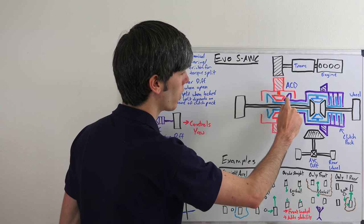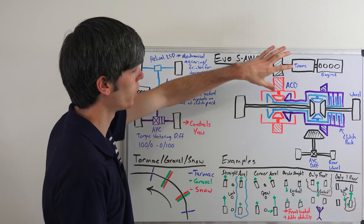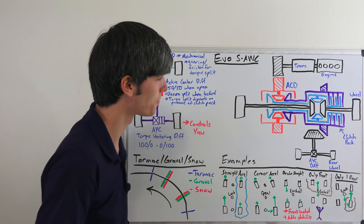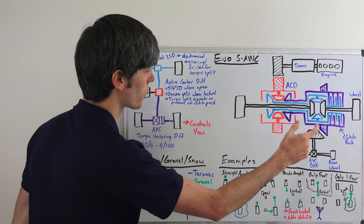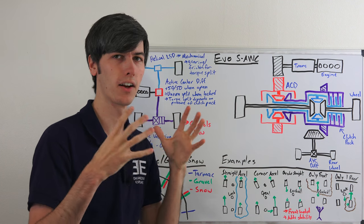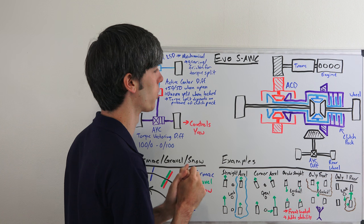If we want to send power to the back, it goes to this purple gear, and that purple gear rotates this outer housing, which is meshed with another shaft that goes to the back, sending it to the active yaw control, which then splits it between the rear wheels. These are geared the same. So when this clutch pack is uncompressed, we've got an open differential sending 50% to the front and 50% to the rear. When we lock this clutch pack up with hydraulic pressure, this blue and purple now have to rotate together. Once they're rotating at the same speed they are locked, and torque goes where there is available grip — more grip to the front gets more torque, more grip to the rear gets more torque.